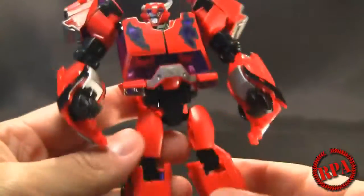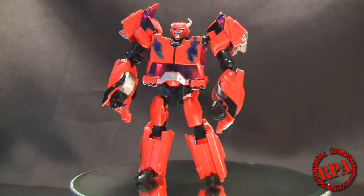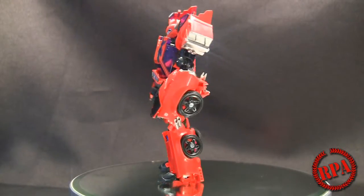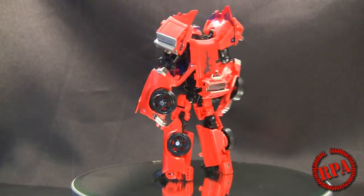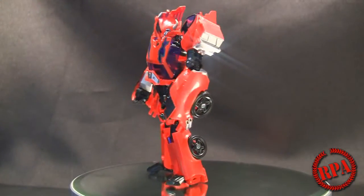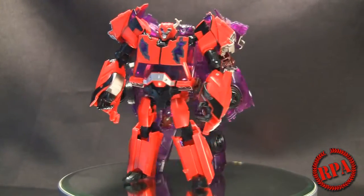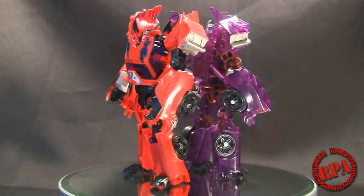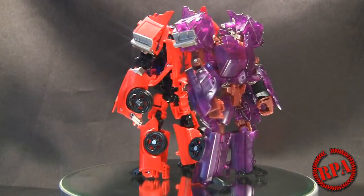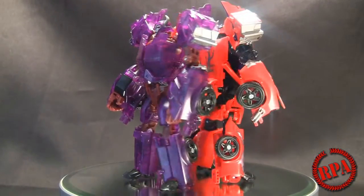I originally thought I liked the second version — the regular Prime version proportions — but I think I like this one better. The figure looks really cool with all the Dark Energon stuff going on. What I really like is the broken horn, that looks really cool, and he's got the purple light piping going on which makes him look a little more evil. Here he is with the Takara version, which is completely full of Dark Energon — they're both great figures on the same mold. I love the purple one because it's nice and see-through.